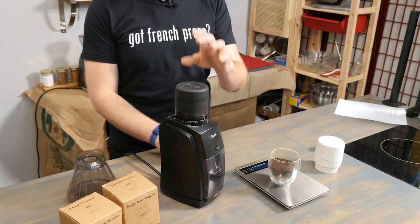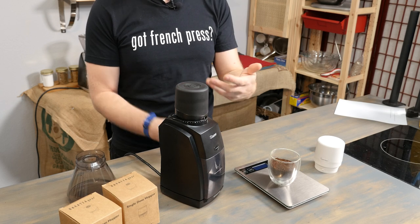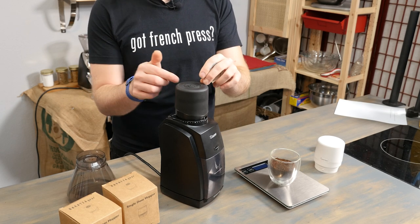The only downside I can see is that it's not clear, so you can't see into it while it's grinding. But that's not really a big deal because I think it would be hard to make this clear and keep the rubberized grip and feeling of it. So I can get past that. Overall, I think this is really cool.